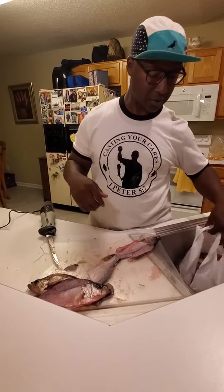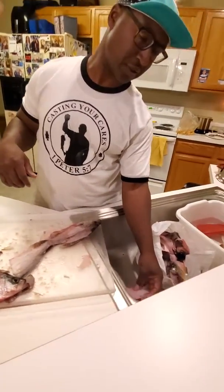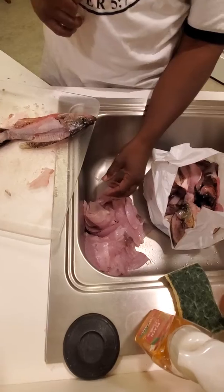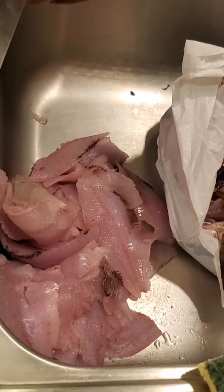Let's look at all these fillets in the sink here. Pan it over — this is all crappie meat. This is again JT with Cassinia Cavs Fishing. We'll be rocking out over here cleaning crappie. Let's go.